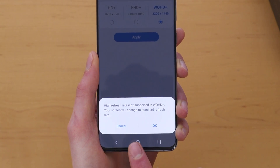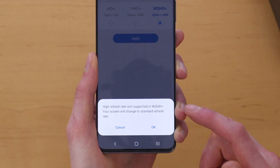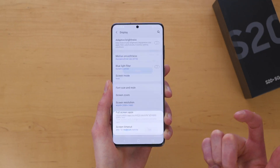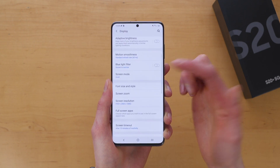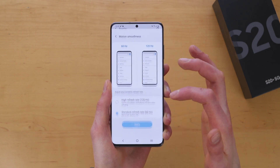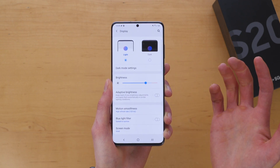It says at the bottom: 'High refresh rate isn't supported in WQHD+; your screen will change to standard refresh rate.' If you wanted to do that you could, but in my opinion I would much prefer the slightly lower resolution — which still looks super sharp — and the much faster performance of the high refresh rate display. That's my recommendation.